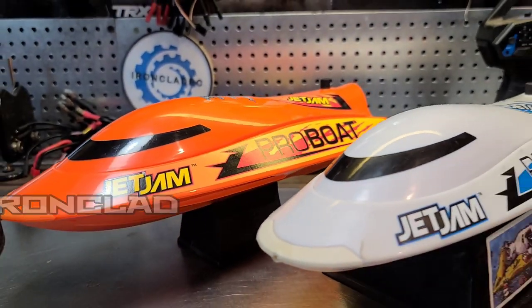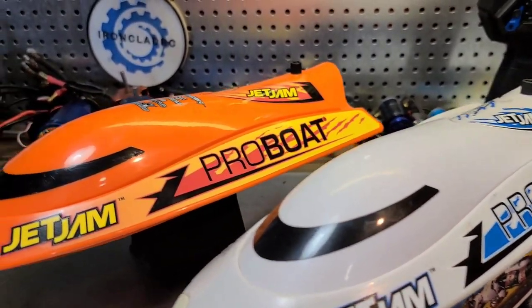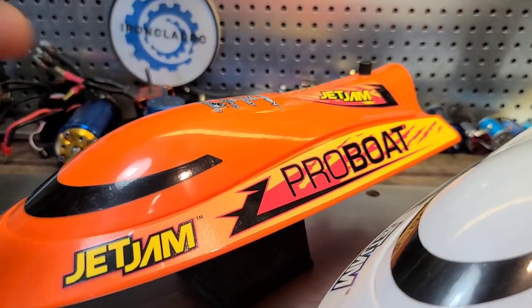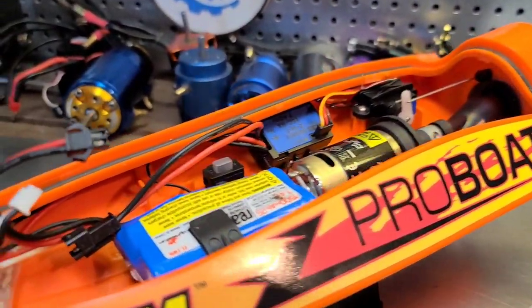Welcome back to the channel. If you're new to the channel, welcome to the boat gang. We got the jet jams on the block. This is a little 12-inch pull racer from Pro Boat. This boat actually comes ready to go out of the box.